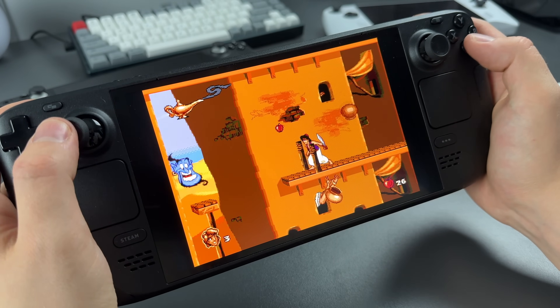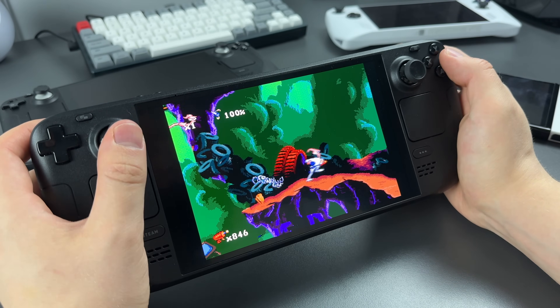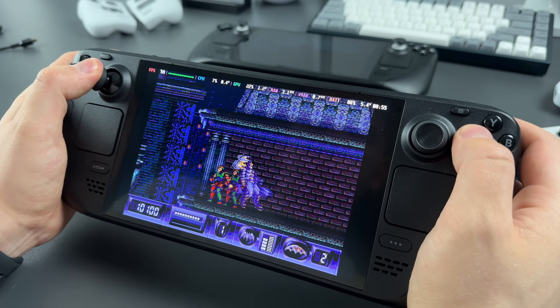One of the most interesting things is that it's just perfect for emulation. You can play Nintendo games on it, PlayStation 3, PlayStation 2, 1, Sega Genesis and other retro console games.